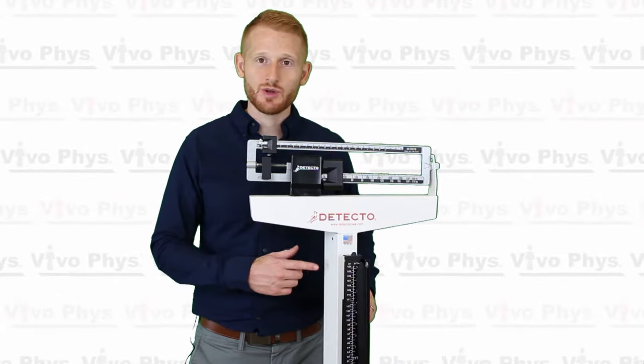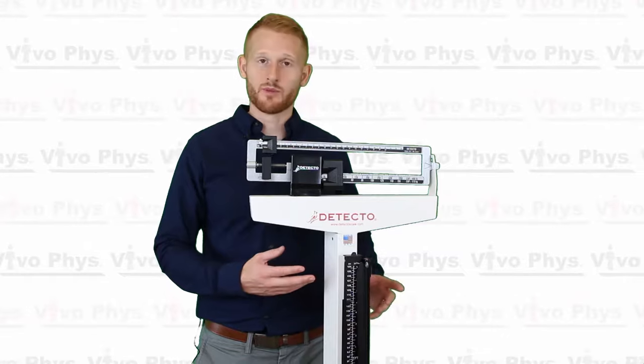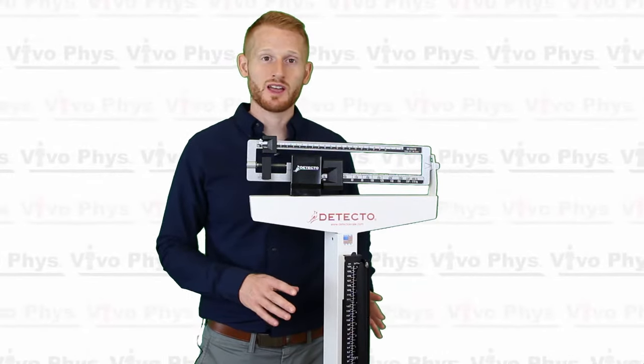Hi, I'm Dr. Edward Matthews. I'm here at Montclair State University in the exercise science lab to show you how to use a typical office scale. This is from the brand Detecto and it functions just like all the others. We'll show you real quickly how to do that now.